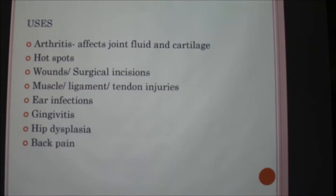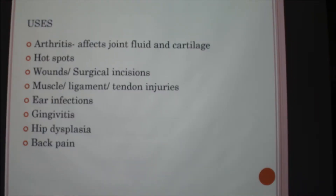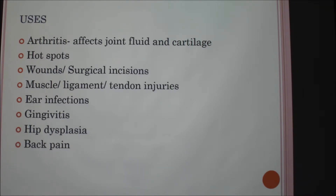Arthritis is a really common use — it affects the joint fluid and kind of rebuilds cartilage in that area. You can also use it on hot spots, wounds and surgical incisions, muscle, ligament, and tendon injuries, ear infections, gingivitis, hip dysplasia, and back pain. So any type of pain or wound, like if the dog gets bit, you can use laser therapy to speed up recovery.